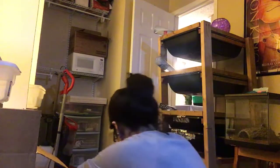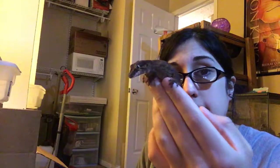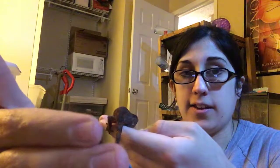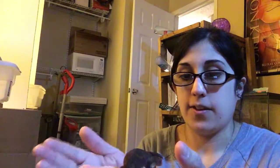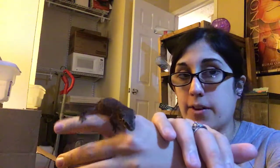Now, how to play with your gecko. This is Angel — she's my orange blotch gargoyle. Gargoyle geckos are not finicky eaters at all, by the way — that's definitely a crested gecko thing. You just want to let them lead you using the hand-over-hand method, so if they jump they'll land on your other hand. You can also just let them crawl from one hand to the other.